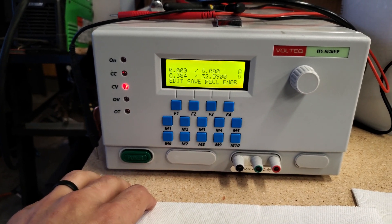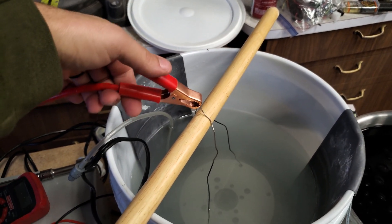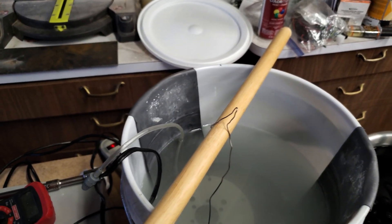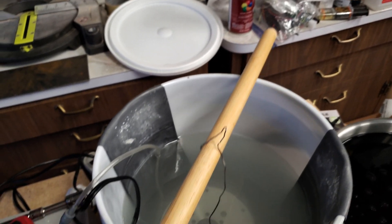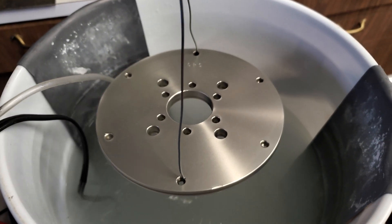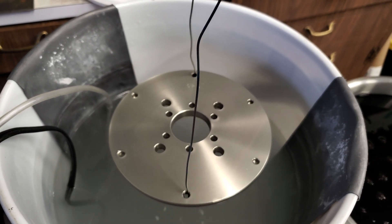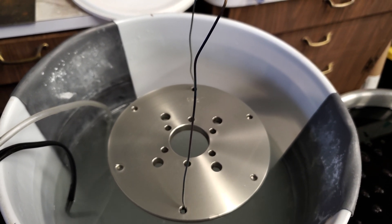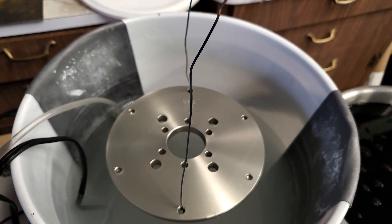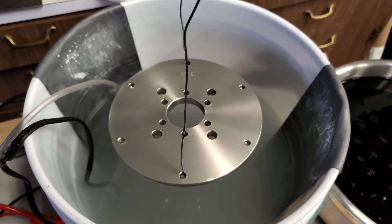So we just hit 30 minutes — turning the power supply off. One thing with aluminum anodizing is it's optically clear, so it's anodized but you can't tell visually. That's why the next step is to put it in the dye — the oxide layer is a porous layer so it absorbs the color.